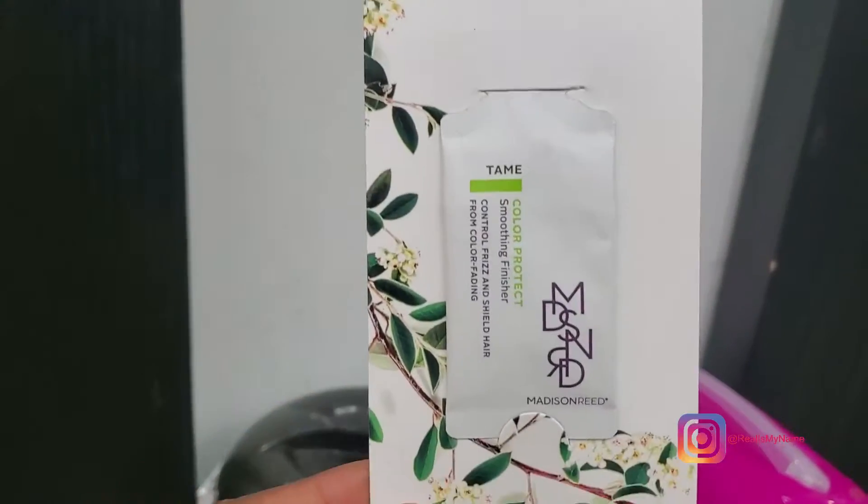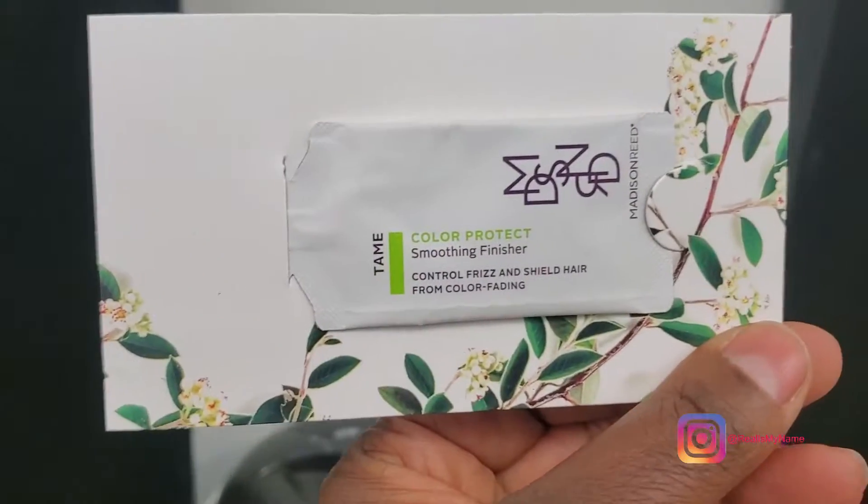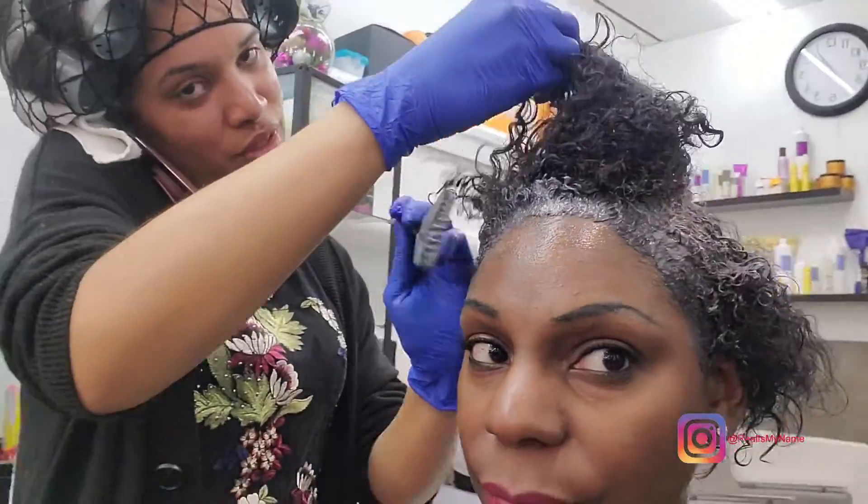Then we have this new product called Tame — I've never seen this before, so this is an interesting little sample. It's a color protector. It smooths and finishes and takes away any frizz.